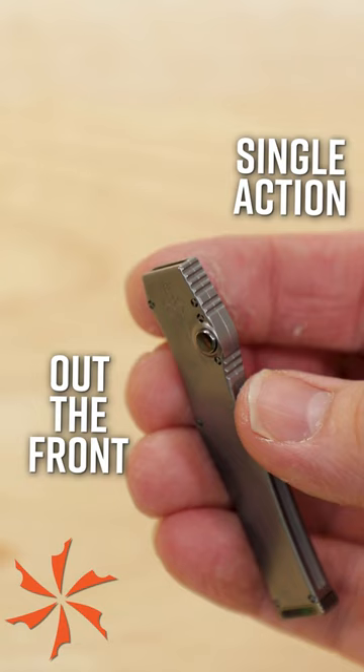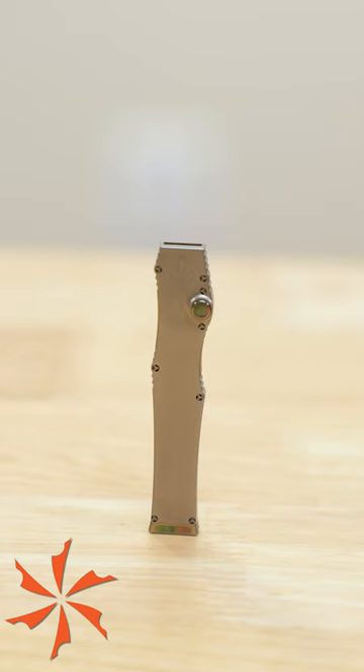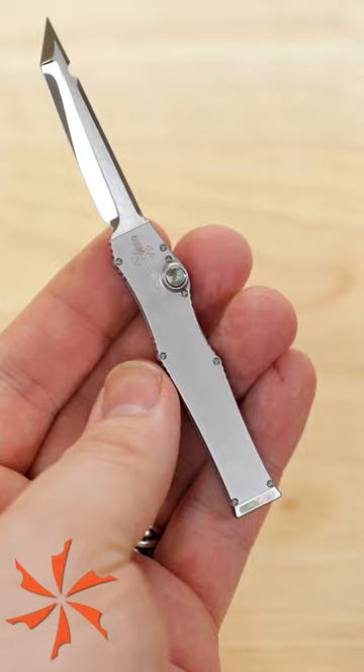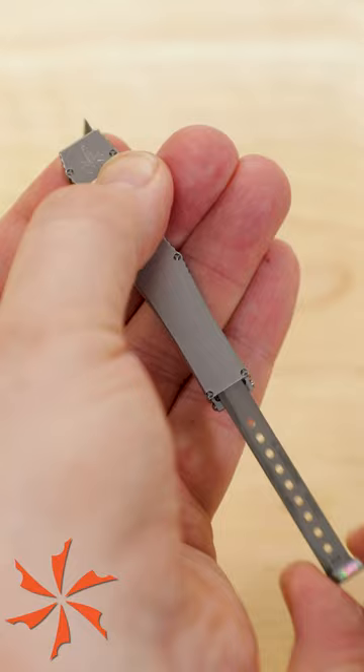And number four: the single-action OTF. Before double-actions became king, out-the-fronts had to be manually reset after each use. After firing the blade with a push-button, a charging handle is used to retract the blade and reload the spring.